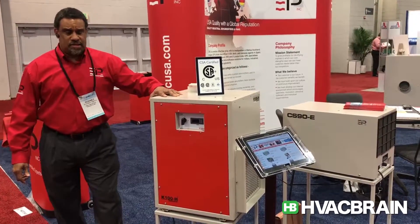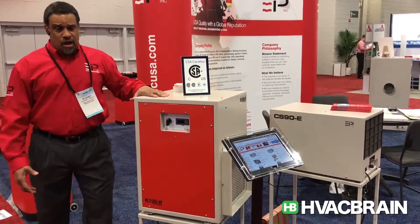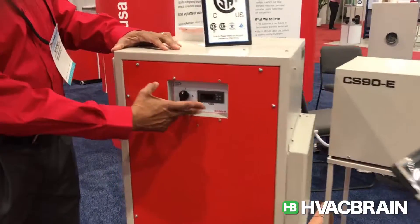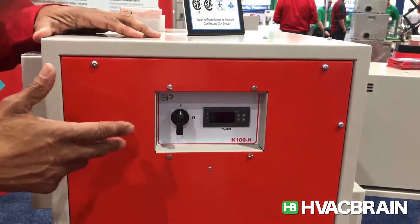EBAC also has an extensive list of choices for what we call HVAC models. For us, the HVAC models mean all the units have humidistats. And with a humidistat — this particular unit is a digital humidistat — you have the ability to dial your dryness.